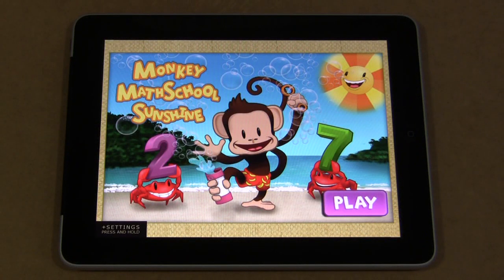Hi, I'm Sheila Levette with ChildCareLand.com. Today I'm going to do a review of an iPad app for early math. It's called Monkey Math, or if you go by the full name, it's Monkey Math School Sunshine. The icon on the iPad is called Monkey Math, and if you do a search for Monkey Math in the app store, you'll find it that way too.